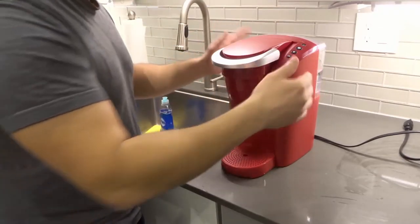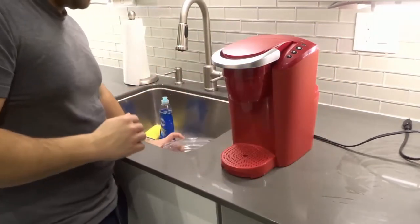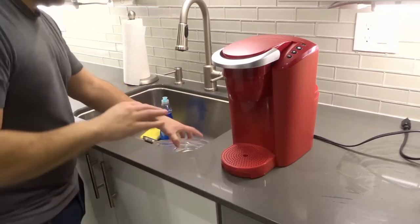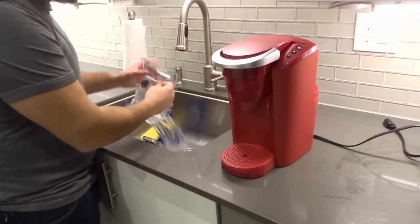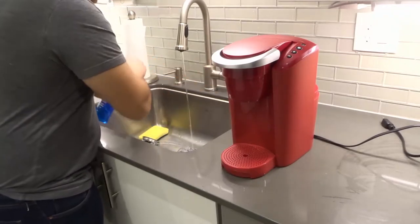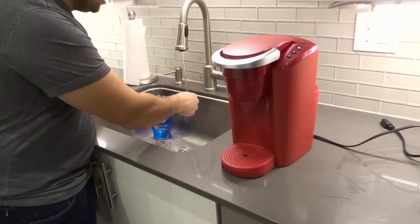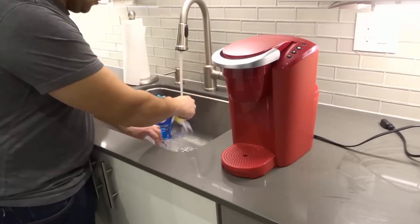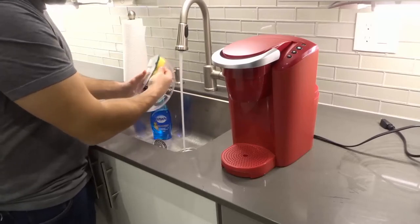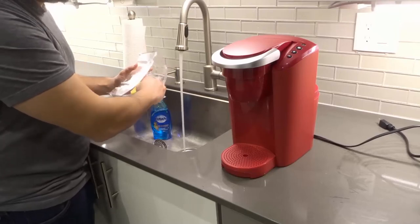The first thing I'm going to do is remove the water reservoir and place it in the sink. I'm going to wash it with some soapy water. I'm just going to get a regular sponge and put just a touch of soap — you don't need a lot. I'm going to wash the inside more thoroughly because that's where the water touches.